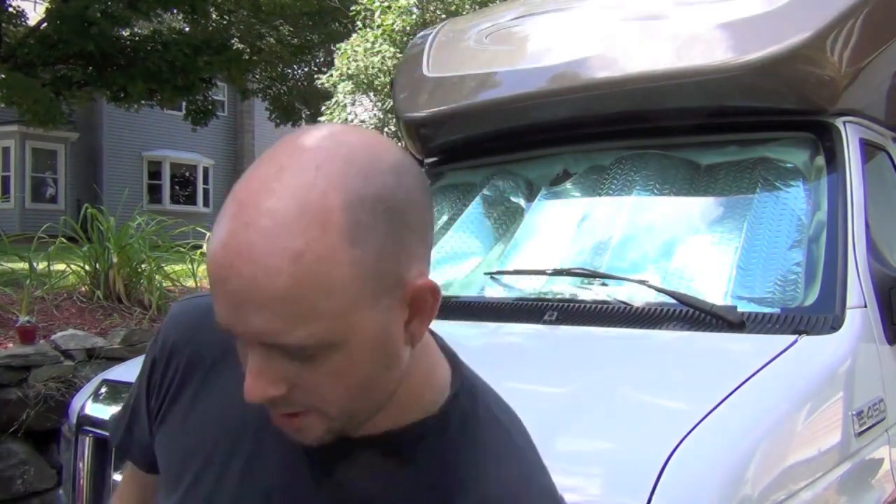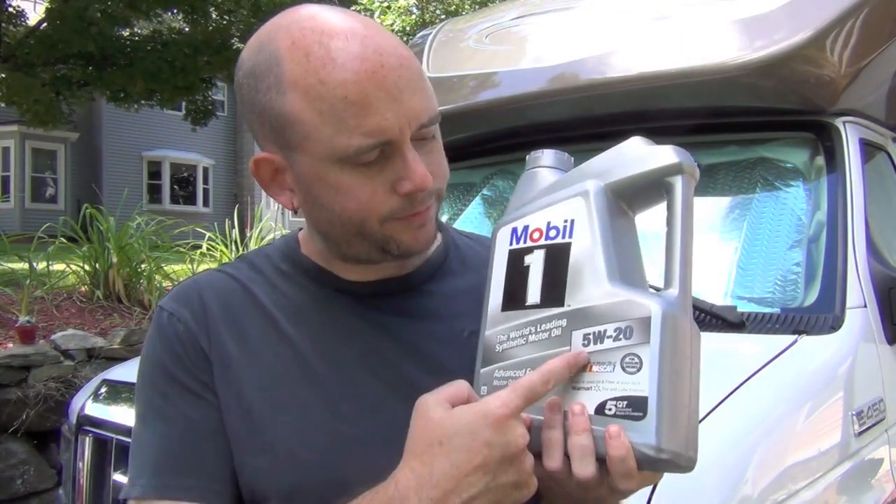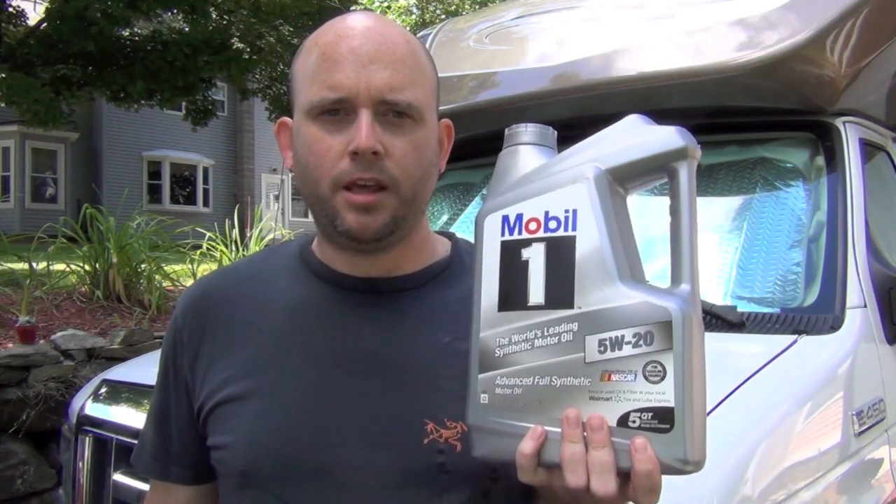You need six quarts of oil. This container is five quarts, so you need a five-quart plus a one-quart. I got two big five-quart containers because I'm also changing the oil in my tow vehicle — four quarts in the tow vehicle and six in the RV, ten total. This is 5W-20. Most newer manufacturers, Honda and Ford in particular, recommend 5W-20. It's a thinner oil that gives slightly better fuel economy due to less resistance in the engine.